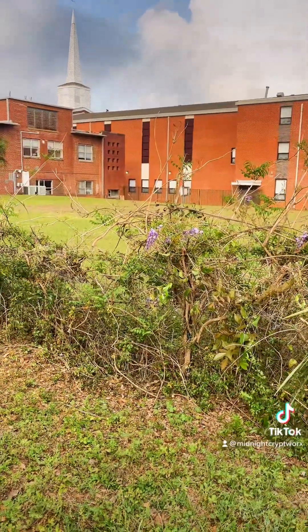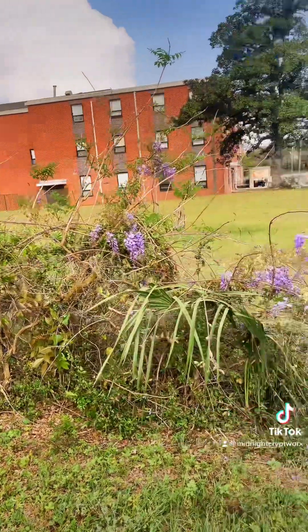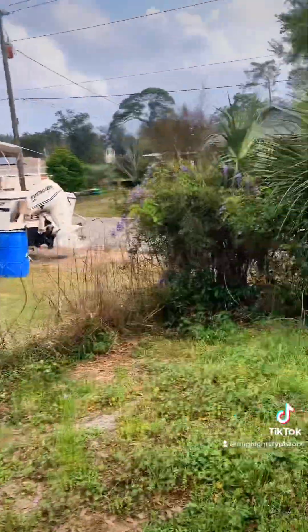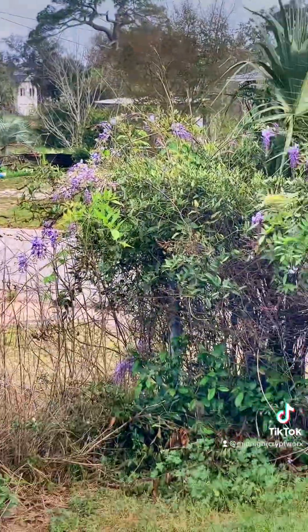A lot of people, when they see robins outside and stuff like that, that's kind of like an indicator of spring to them. But for me, it is definitely when the wisteria comes out.